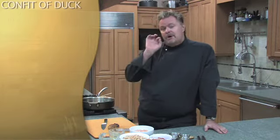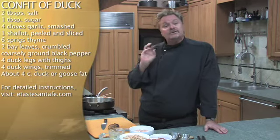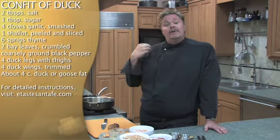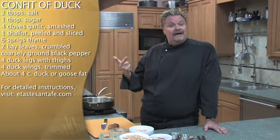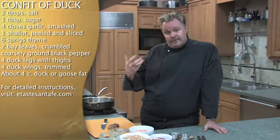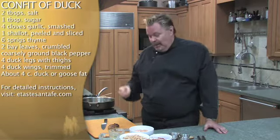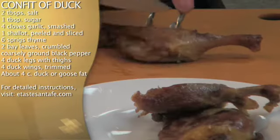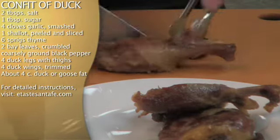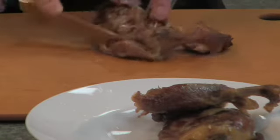If you think about it, cassoulet is sort of like a French roadkill, if you will. It's a casserole with white beans, but one of the most important ingredients is called confit of duck. Confit of duck is actually a way of preserving duck where we marinate it in salt, sugar, and spices overnight, then cook it very slowly in goose fat — covered with goose fat, in fact. To find the full recipe look on our website, but what we're going to do is take our confit of duck and shred it and get it all ready for our cassoulet. This should be nice and tender and ready to go.